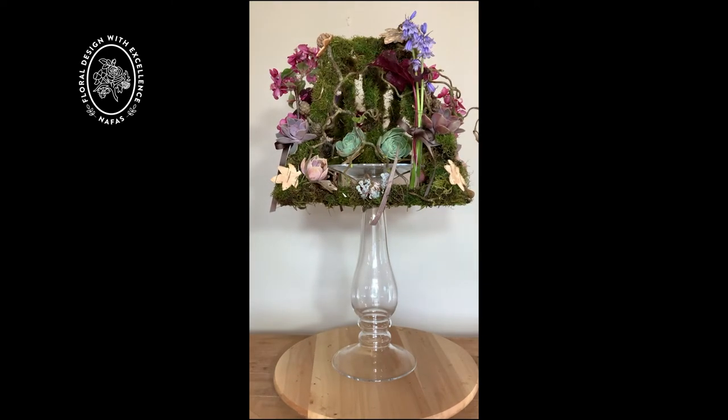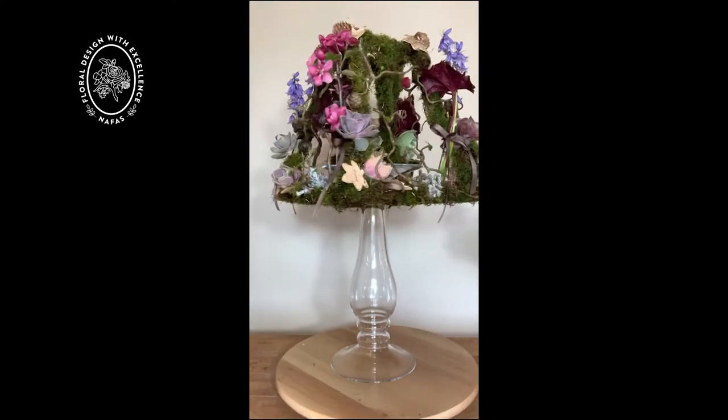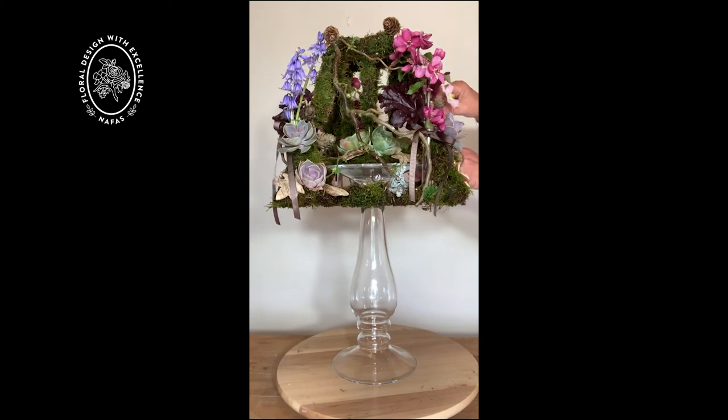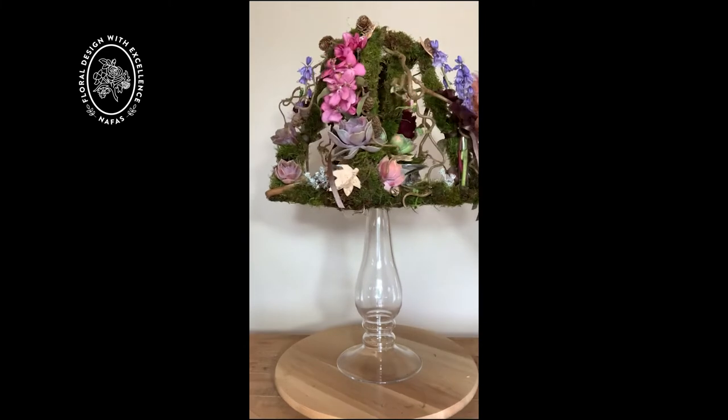Then I'm going to pop in along with the bluebells just a few little pieces of the Montana clematis. This will give this a nice perfume but it will also give it just a tiny bit more impact on that edge of the design. So that's rather lovely for the perfume as I said.